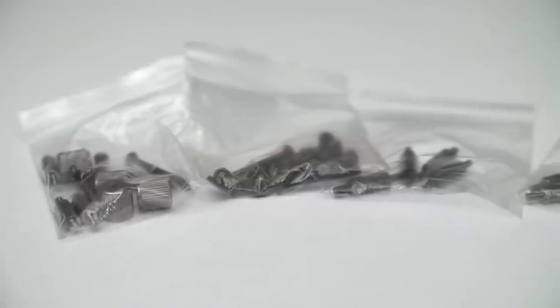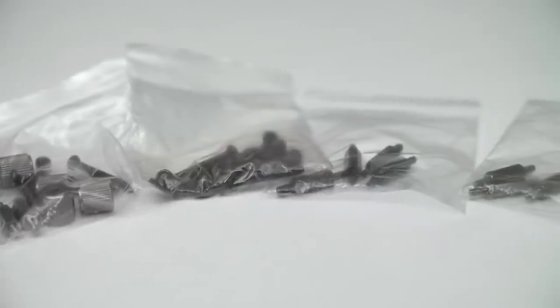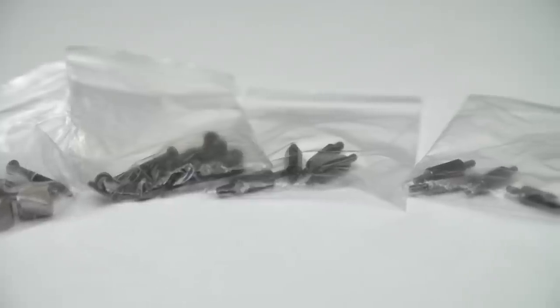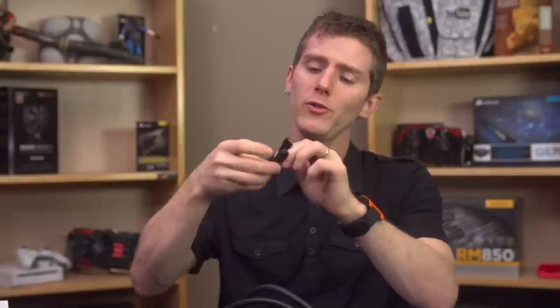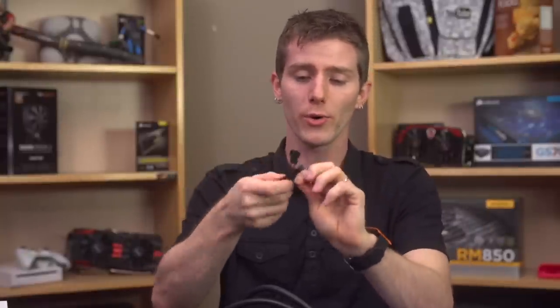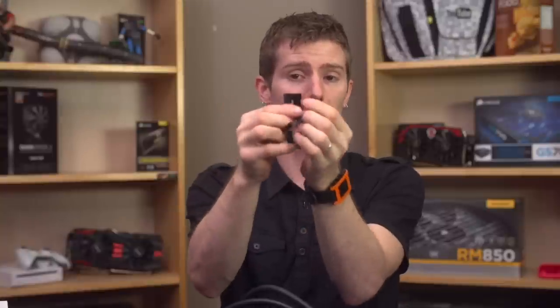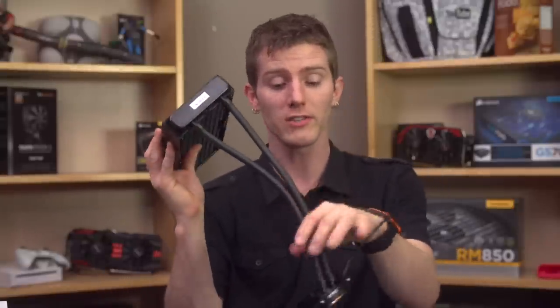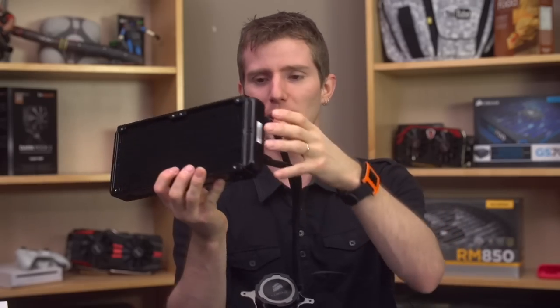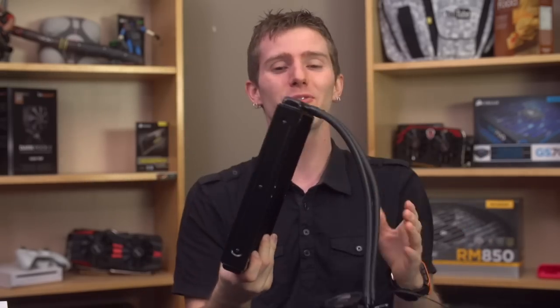The last thing they've updated in terms of the ID is the thumbscrews, and other than that, that's pretty much it for accessories. You also get a PWM Y-cable, so this will allow you to plug both fans into your CPU fan header and control both of them with PWM using a single fan header — that's really handy. From what I've seen, that's the best way to do PWM control, because the CPU fan header tends to be the least broken of all the PWM implementations on a given motherboard or system.